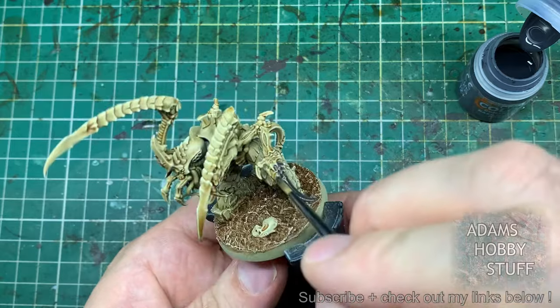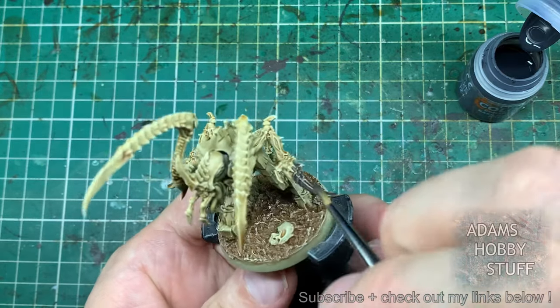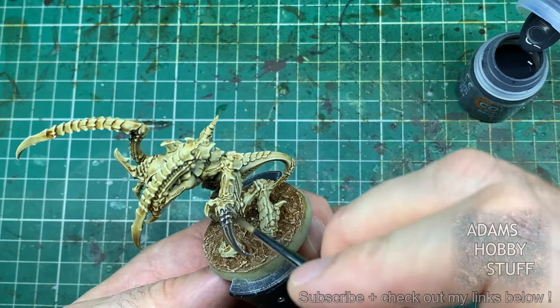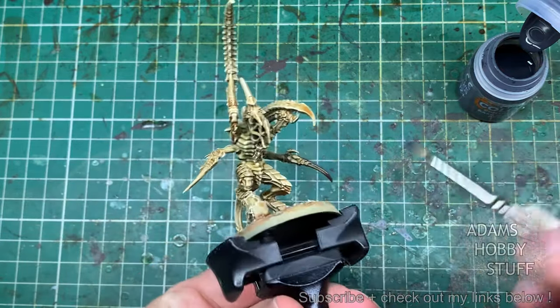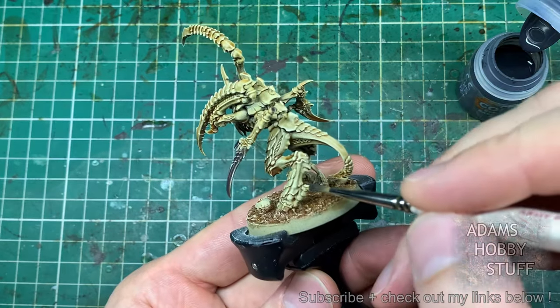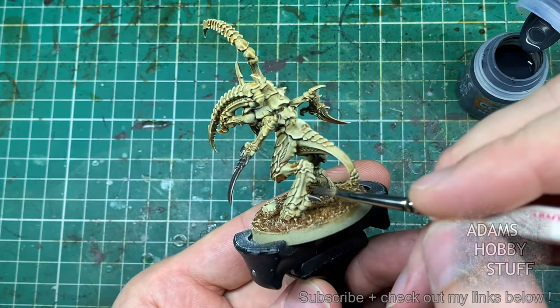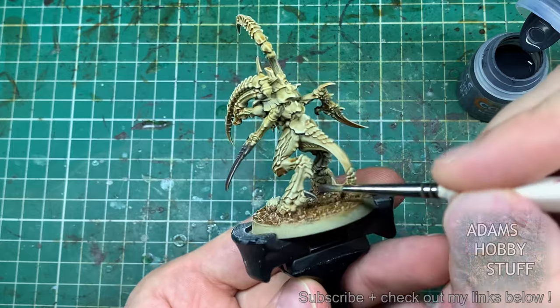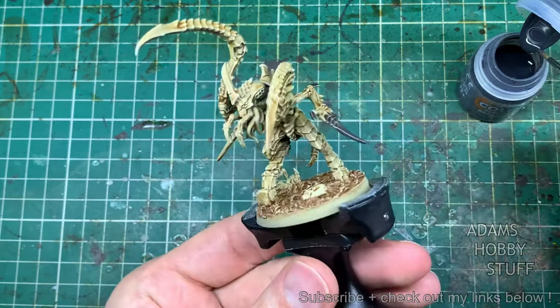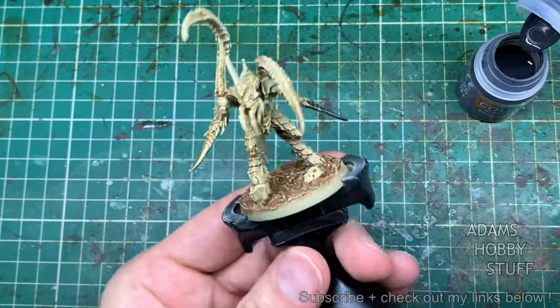After drying, we start what is the very fast part of the scheme: the contrast paint. It doesn't matter which order you do these paints in — I get asked that a few times. With these there's no set order; I just happen to like painting in this particular order, and it's nice to have a formula when you're doing batch painting or speed painting. So I followed the same order with all models, starting with Basilicanum Gray.